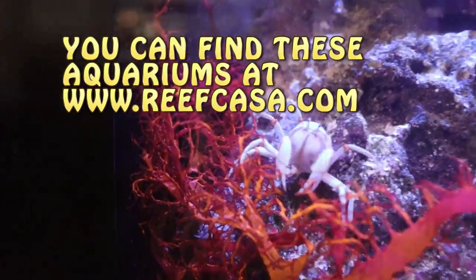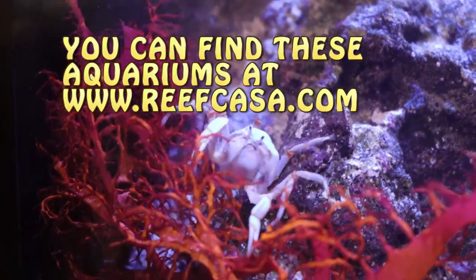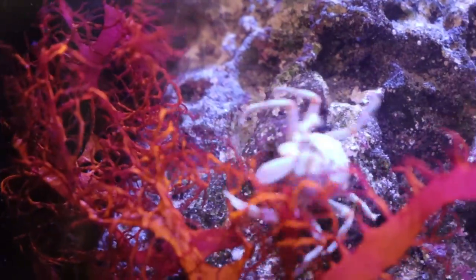Before we jump into today's video — hello! Look at this blue soldier crab, he's breakdancing actually. Awesome.